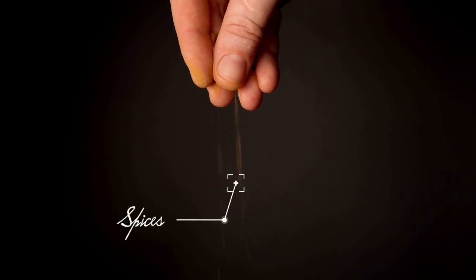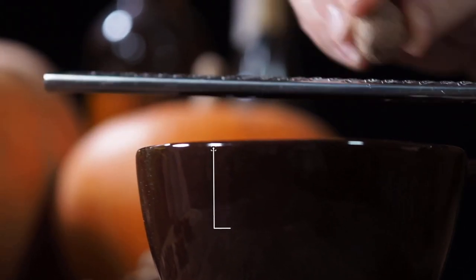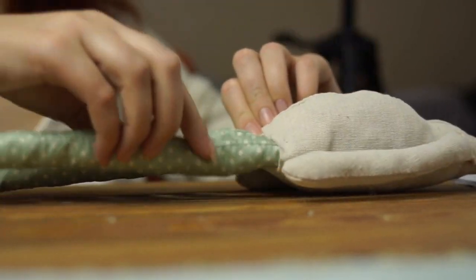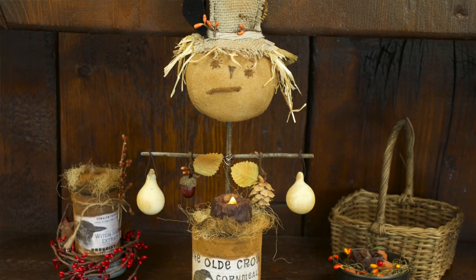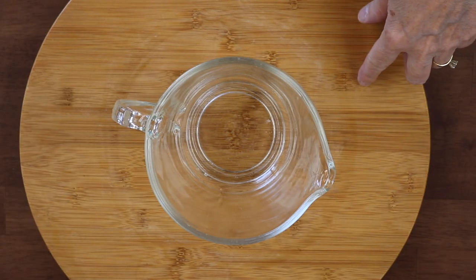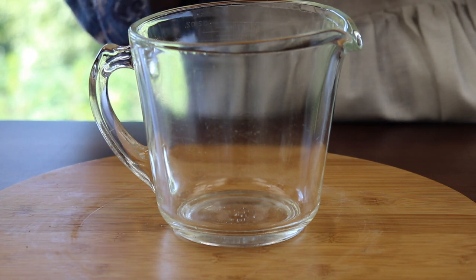Grunge mixture to use on your primitive dolls - let me show you how. My name is Jersey, welcome to my channel. Today I'm going to do a very quick tutorial because over the next few months I'm going to be showing you how to make primitive crafts and apply this grunge technique. To make those videos respectful of your time and keep them short, I'm going to show the method here, and during each video I'll refer back to this one. If you already know it, you can continue watching.